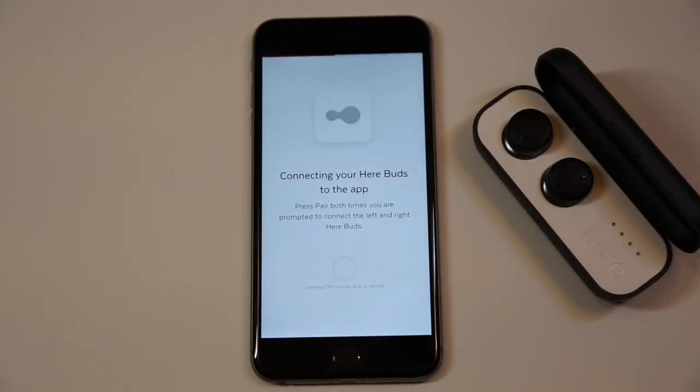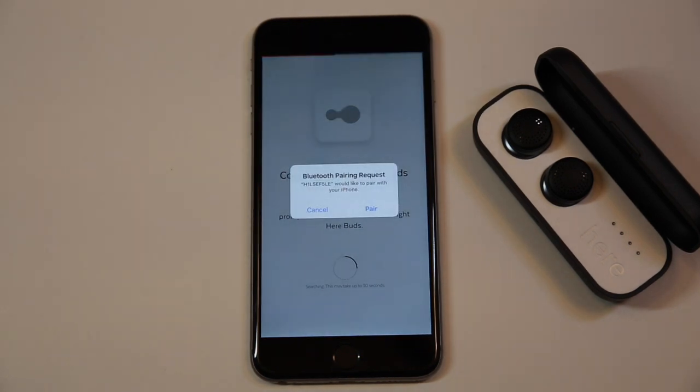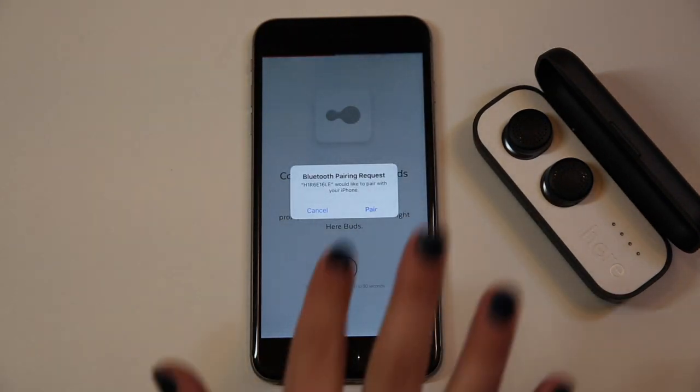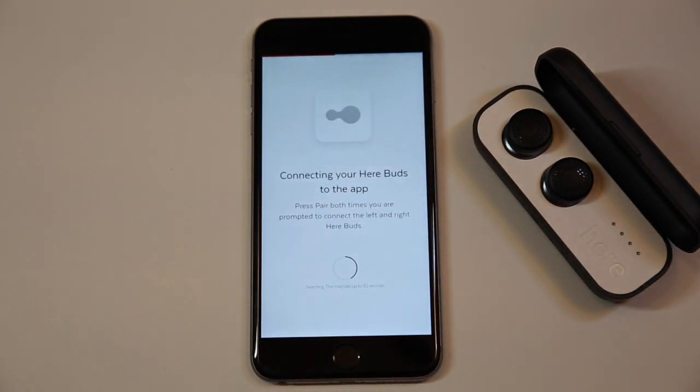Click on the Bluetooth menu. Unlike other wireless headphones, HearOne pairs to your phone in two steps. In step one, you will pair the earbuds to the phone in the app. Click pair both times when prompted. This allows your left and right earbud to pair with the phone.